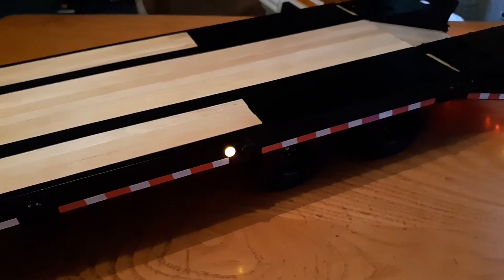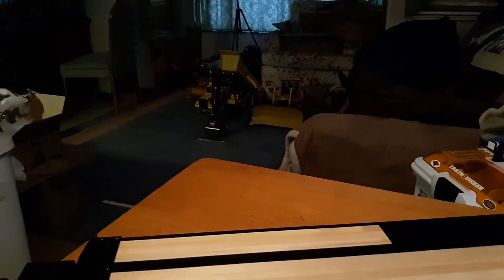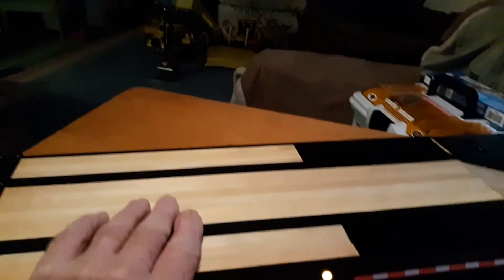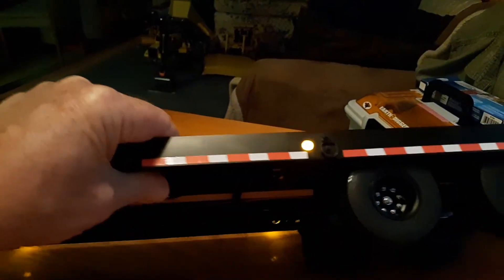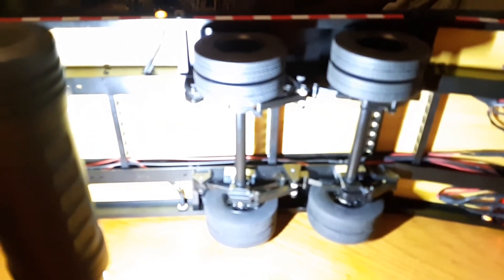The only thing I didn't like about it is I don't think this trailer was intended for hauling the dozer or the 360L excavator. That dozer is a 60-pound machine and the excavator weighs about 50 to almost 59 pounds. I loaded the dozer up on here last night and it completely collapsed the suspension — the wheels were jammed up against the inside of the fender well and the truck couldn't pull it.